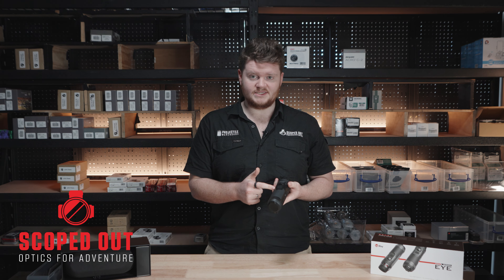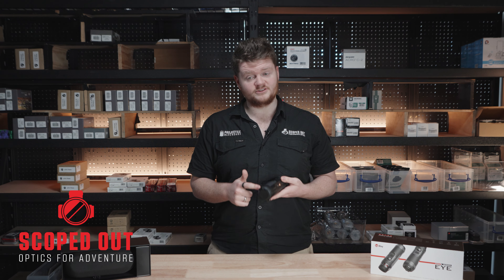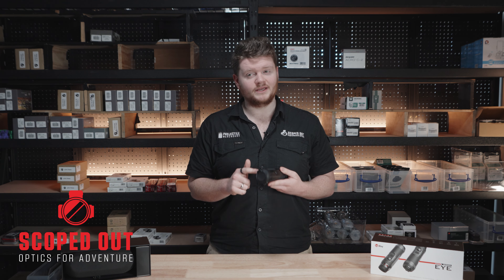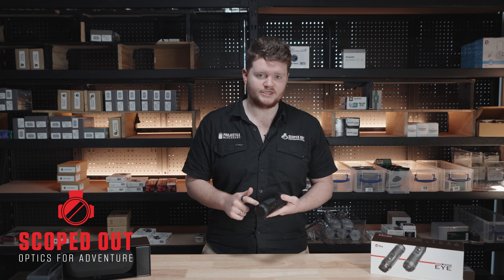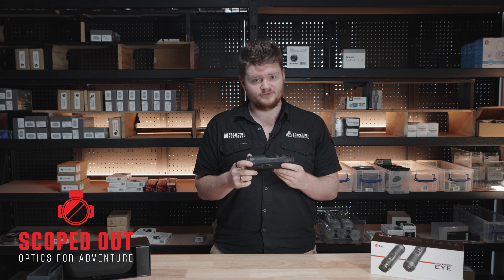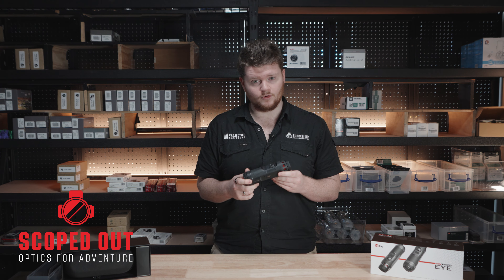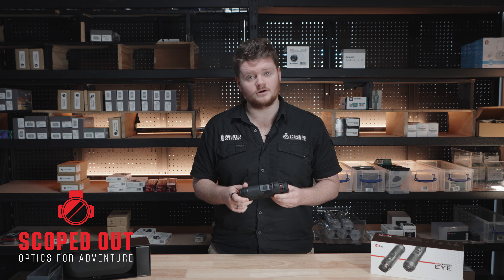The E3 Plus has an objective lens of 25mm with a field of view of 10.5 by 7.9 degrees at base magnification. This unit has an optical magnification of 3.5x and then it's got a digital magnification of up to four times, so overall you'd be able to get this out to 14 times magnification.